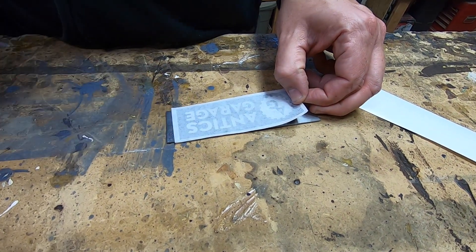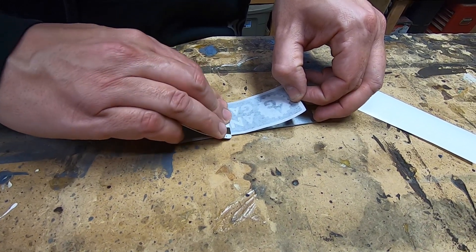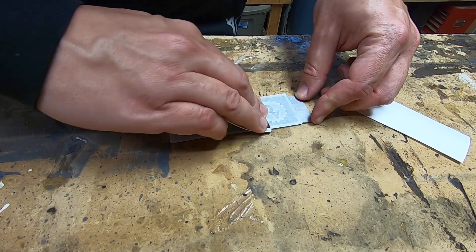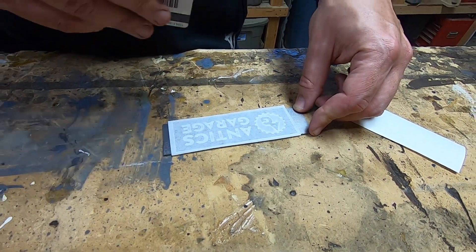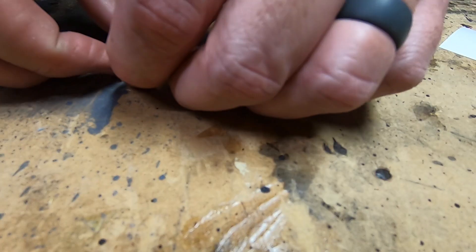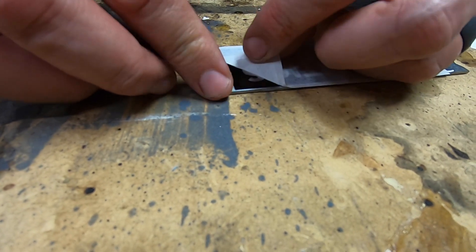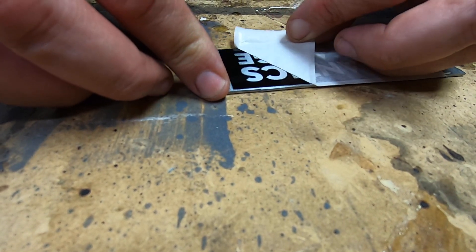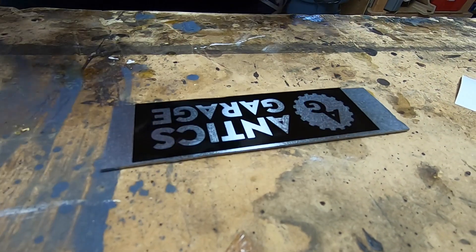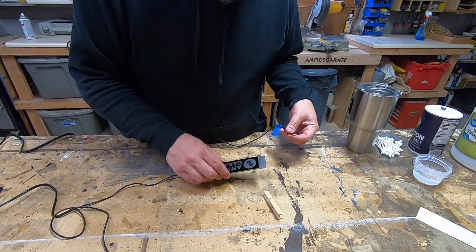First step is to apply our vinyl stencil mask — resist, whatever you want to call it — to the workpiece. Clean the workpiece real good and wipe it down with alcohol to get any oily residue off. The proper tool for applying vinyl is an Olive Garden gift card, just in case you're wondering.